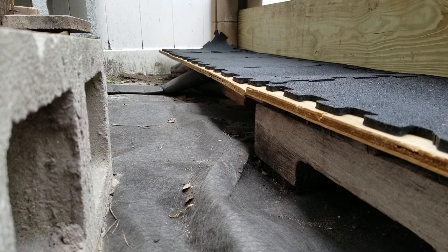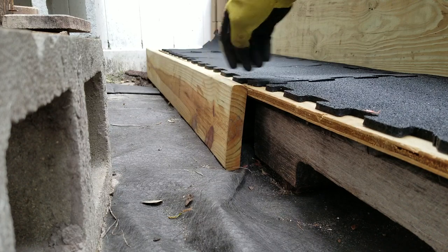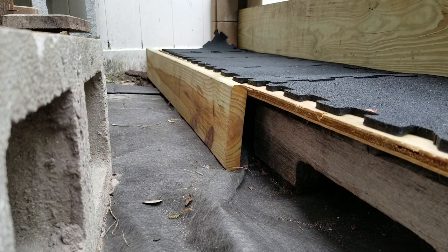I've got this space showing through underneath the pallets where you can see the gaps — I'm just going to cut some boards real quick and put a board in here to kind of finish off the front so it looks like one solid piece, and then I'll go ahead and paint that black as well.